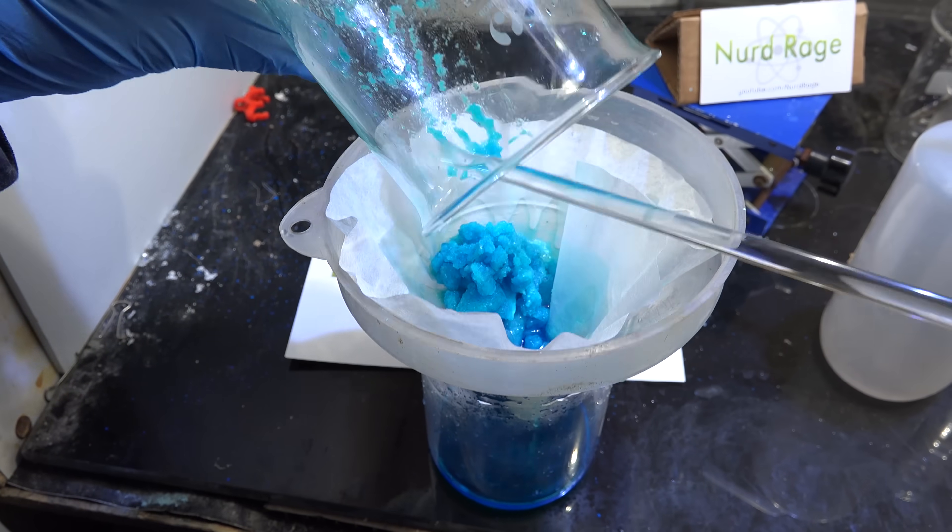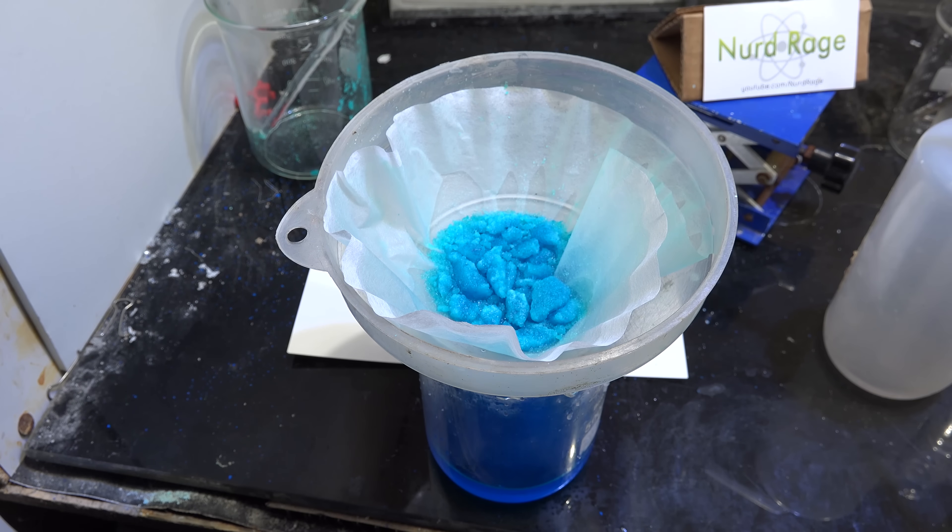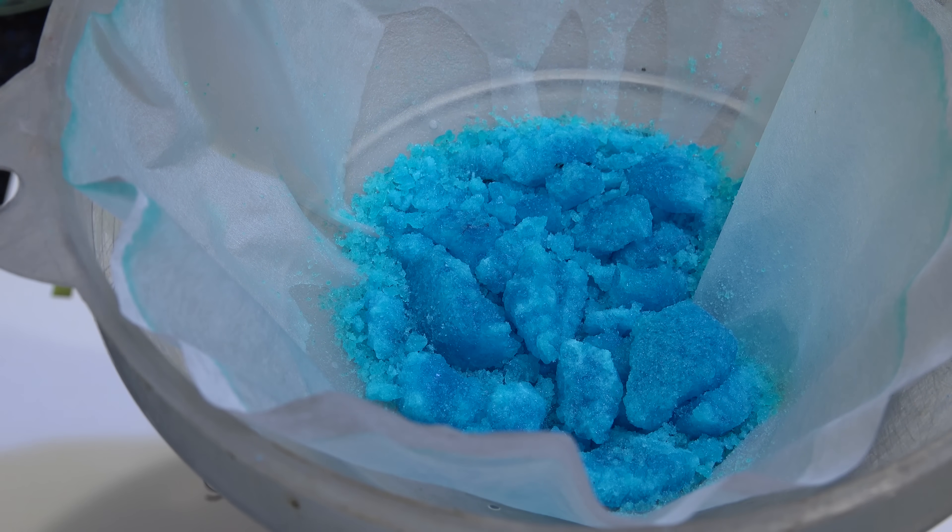Now we filter out the crystals, give them a wash of ethanol, then let them dry on the filter paper. And there it is — copper formate tetrahydrate.